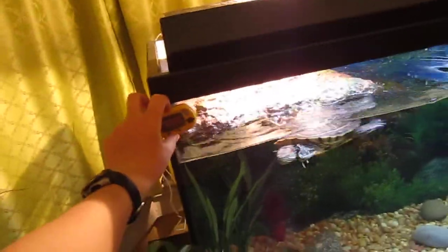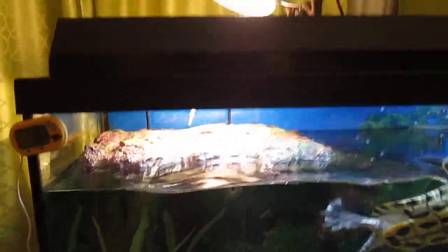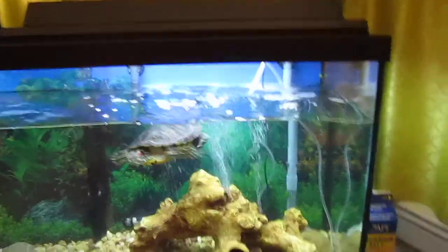We have his thermometer right here. It's connected to that white thing, right there. It's a basking spot. We're building an above-tank one, like I told you guys about.